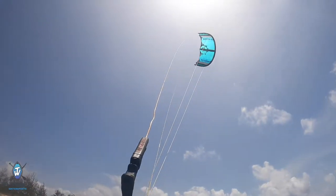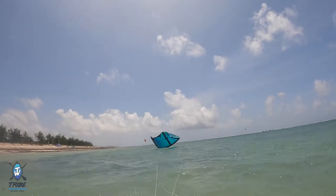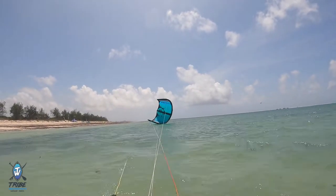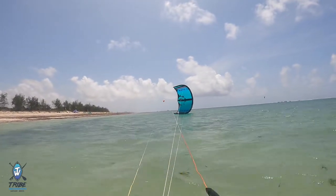The first safety system we have available to us is very simply letting go of the bar. If I let go of the bar, nothing really drastic happens — all that happens is the kite starts to flutter out of the sky and fall down in the water. What these kites do quite nicely these days is they actually tend to rock onto their wingtip and get ready to be relaunched back into the sky again.